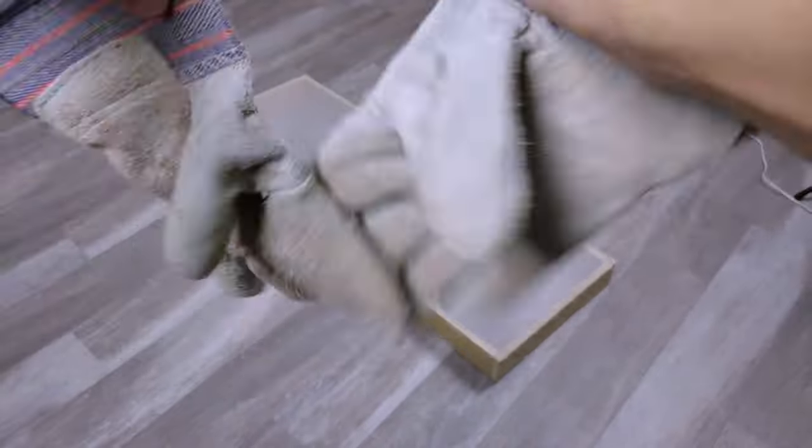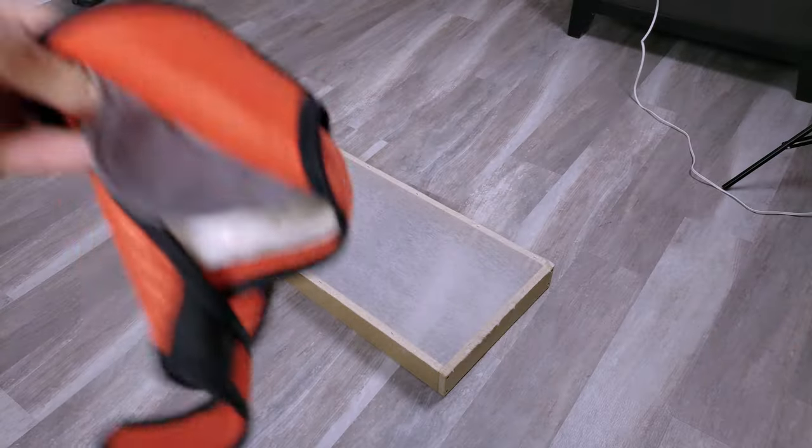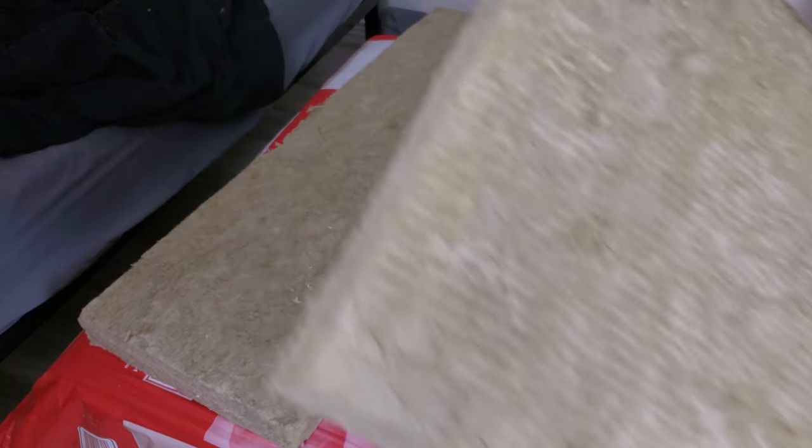Next up is putting in the insulation sheets of Rock Wool. I'm putting on gloves and a mask because this is very fine particle material, so this is just good practice to keep yourself safe.